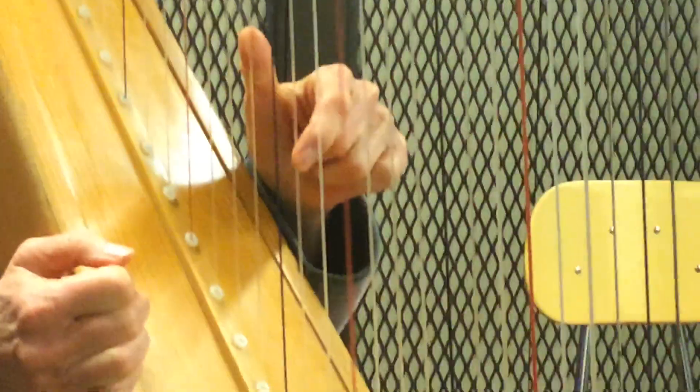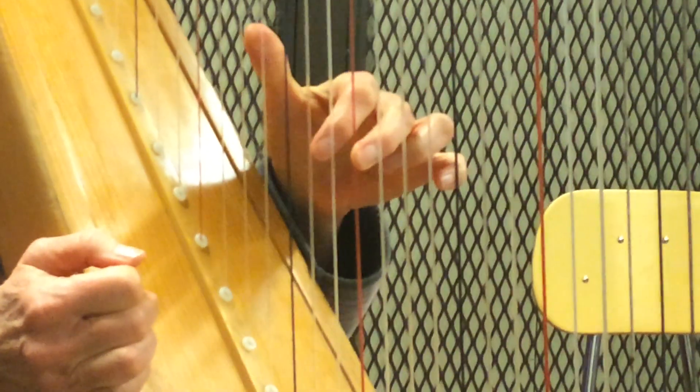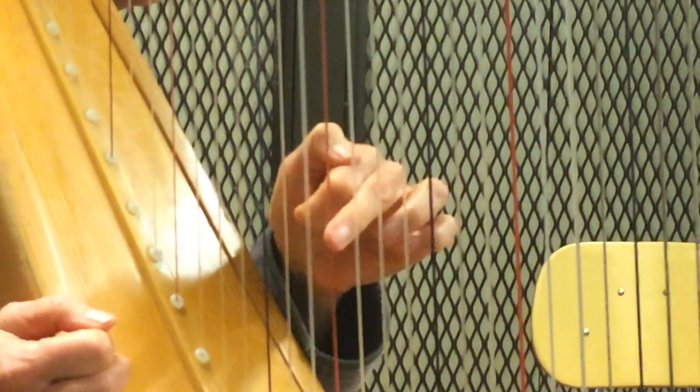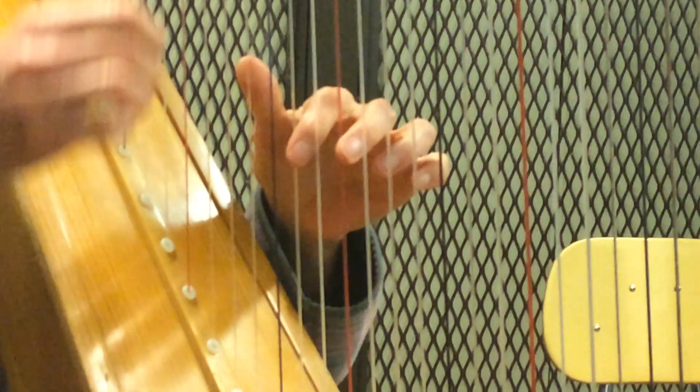So what we do is we play C and E. We put C back on before we play the G. Now put the B on because it's the G chord next. This is how the whole song goes, so I'll play the whole song.